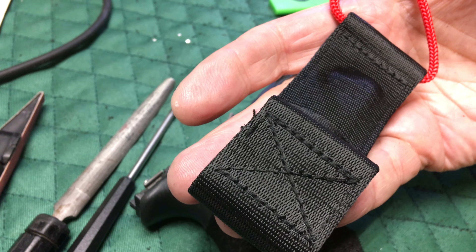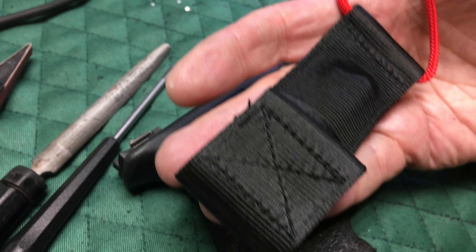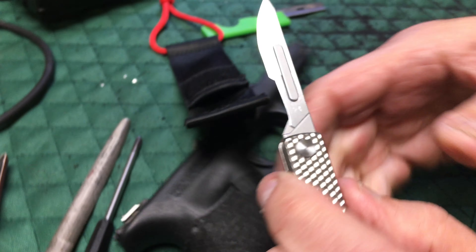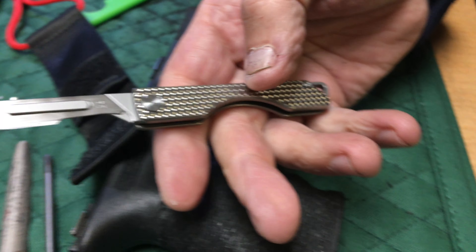I think this would be great for EDC — all kinds of stuff. You happened to catch me working on an EDC project, and there it is — my folding scalpel. And what does this weigh? This weighs one ounce. It's pretty cool. Very cool. Glad you like it. Thanks for watching.